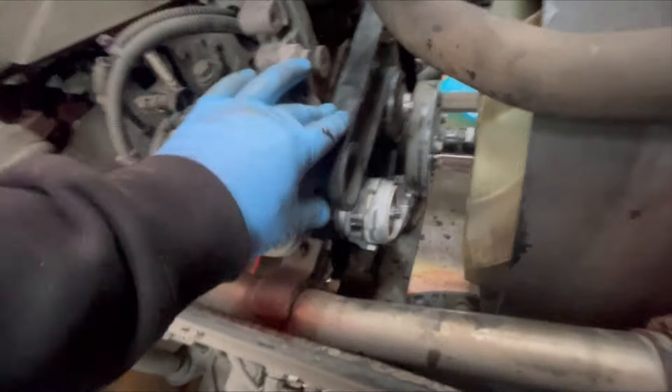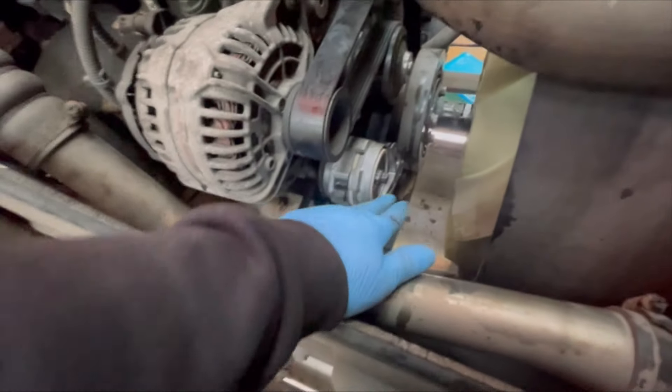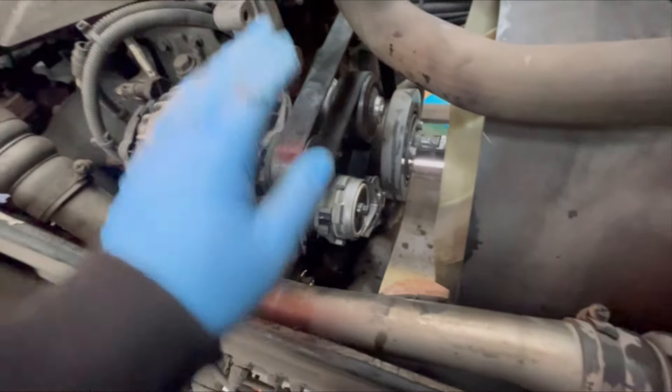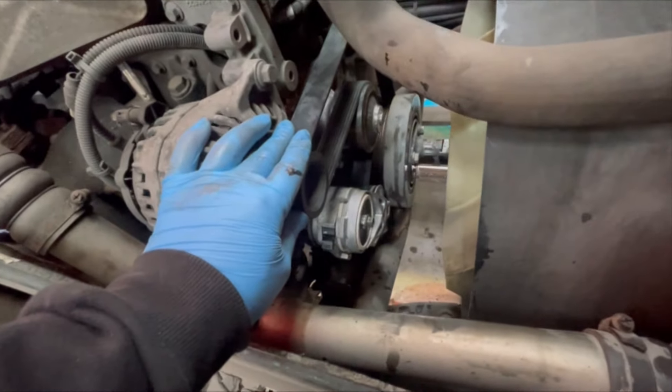There we have it - rebuilt. We've also put a new tensioner on as well - 13mm bolt in there. Quite easy. So yeah - new belt, new tensioner, and new water pump. All we've really got to do now is just fill it up with coolant, bleed it through, put the heat on, let it circulate, everything like that. And yeah, this job's done. Let's crack on with the next jobs.